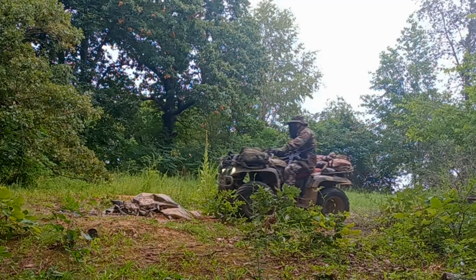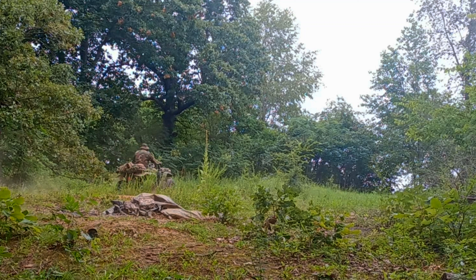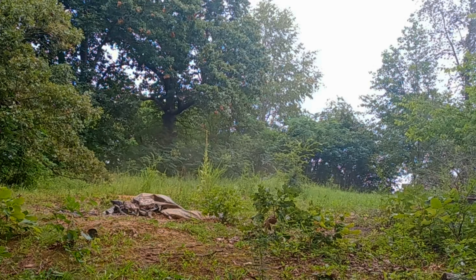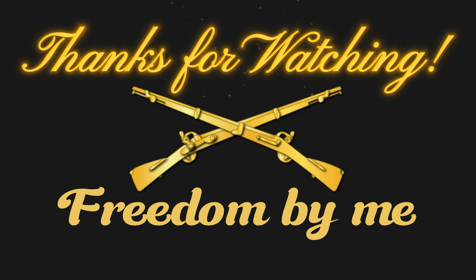Hello folks, how are you all doing today? We are taking a look at the Mira Safety CM6M Tactical Gas Mask. This has a big, wide, full-face visor, which is going to be really good for use with weapons and give you really good peripheral vision.